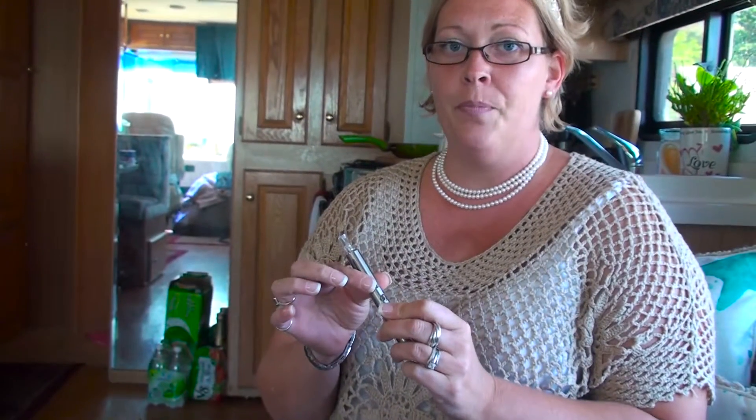Once you put your e-juice into the clearomizer, it's important to know that when you're using your electronic cigarette for the very first time, you're going to get a very strong throat hit and you need to be prepared for that. It's not like smoking a cigarette. You don't want to inhale deeply because you are going to start coughing. Depress your button just a little and inhale just a little bit — otherwise you'll have a bad first experience. So take it easy.